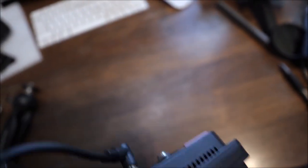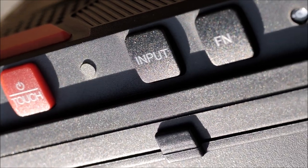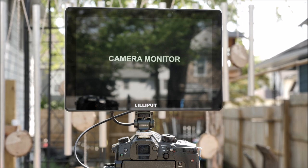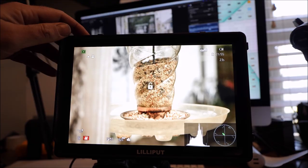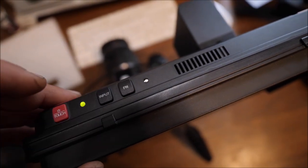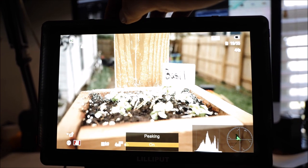The bottom and both sides have quarter-20 for mounting. On the top you'll find three buttons labeled Touch, Input, and FN. The Touch button will power on and off the monitor and can also be used to lock the touchscreen. The Input button will select between SDI and HDMI, and the FN button can be used as a shortcut button, set to peaking by default.